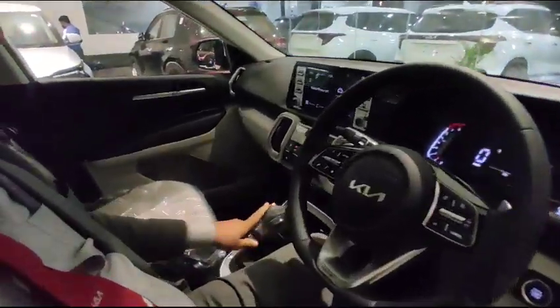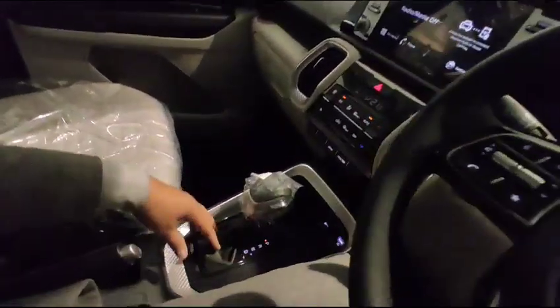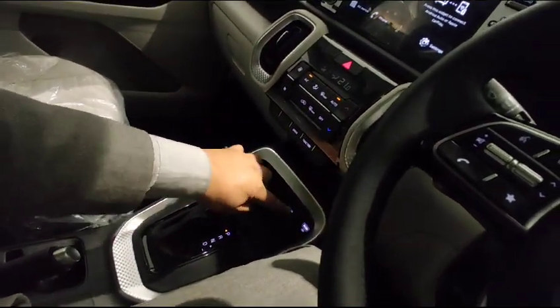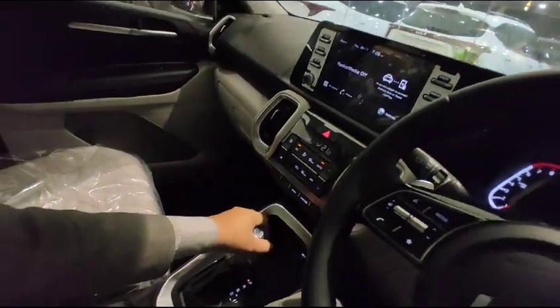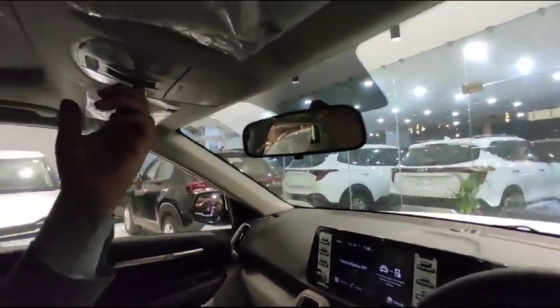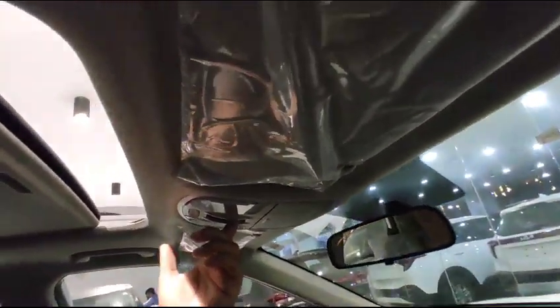This is the automatic version with parking, reverse, neutral, and sports driving modes. There is a USB port for laptop charging as well. It also has a sunroof with voice command.